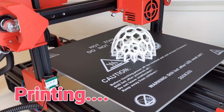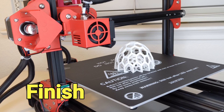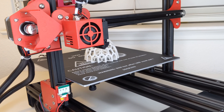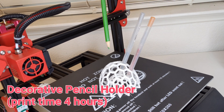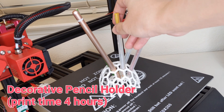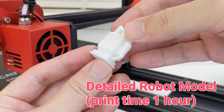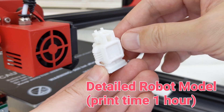My first trial is to print a 3D pencil holder. It takes about 4 hours to finish it and I think the result is pretty good. PLA stays very strong after cooling. The finished product matches the 3D model very well. The corners and edges are fairly accurate. Of course later I will have to do some manual work to clean it up. My second project is to print a little robot model, and all the details can be seen from the printed result.